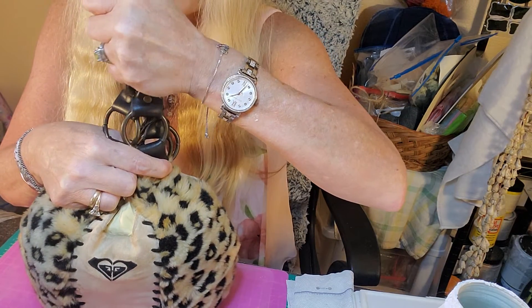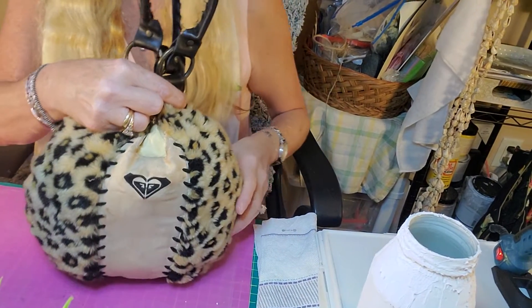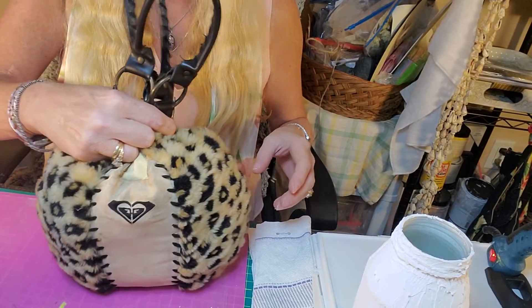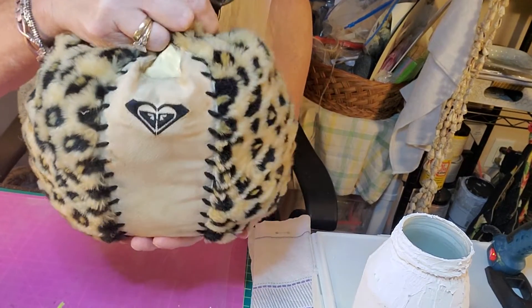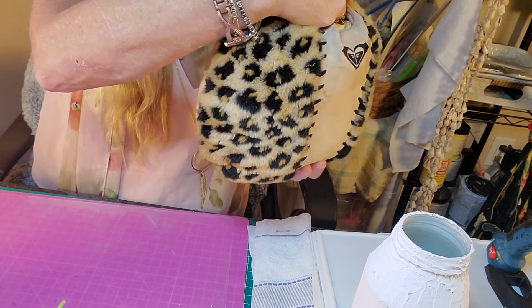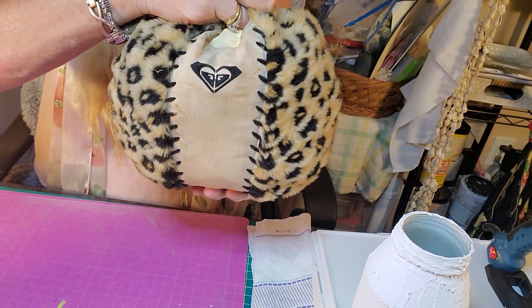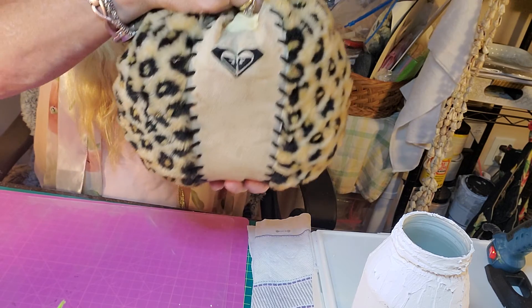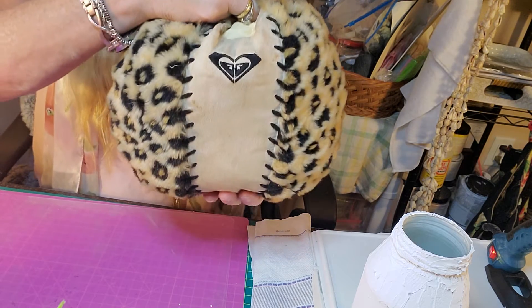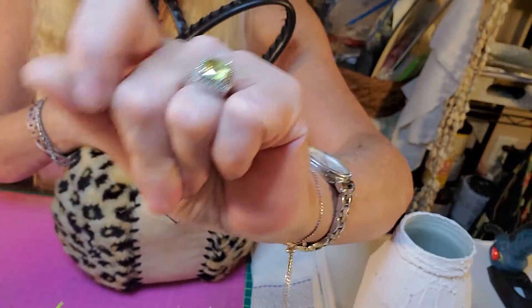I'm gonna put you on pause and then be back to let you see how the stem is gonna look. Let me get that a little lower — there we go, a little better view. It's just gonna be a great cute little pumpkin. When pumpkin season's over, I can just take it back apart if I wanted to, or embellish it for Christmas. Be back in a snap!